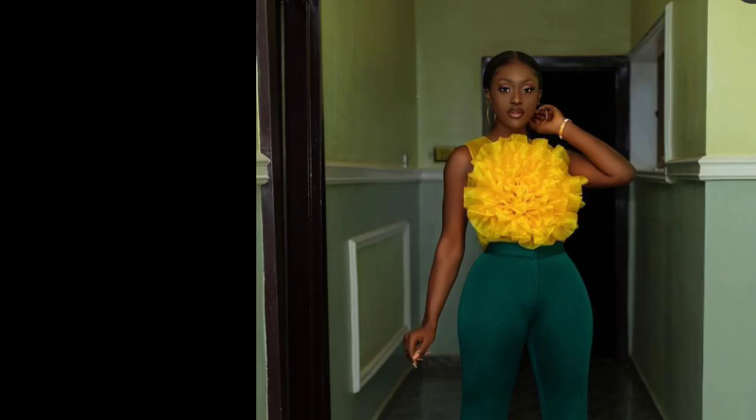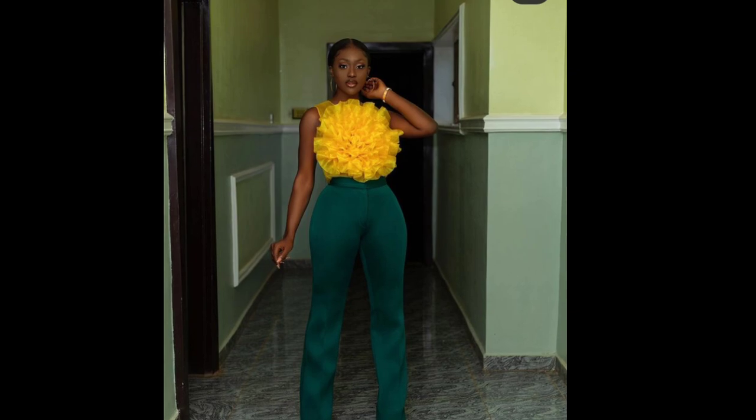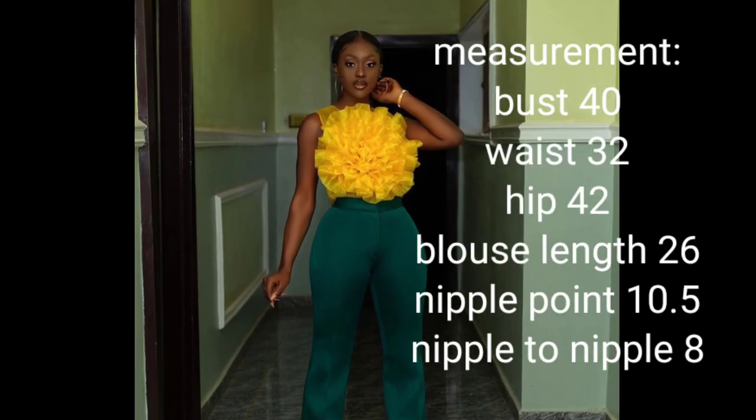Hello and welcome back to my channel, my name is Inka. In today's class we're going to be making this beautiful top. For this tutorial I used just three yards of organza fabric, so let's get started.